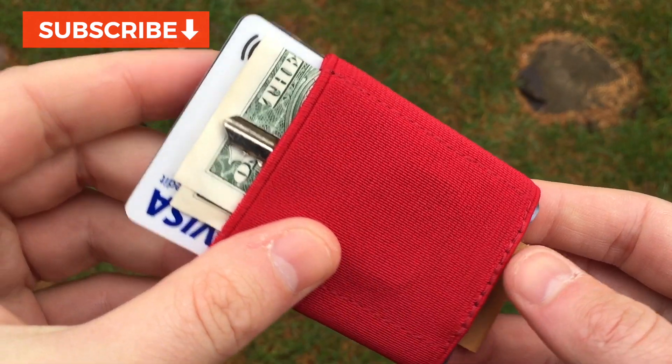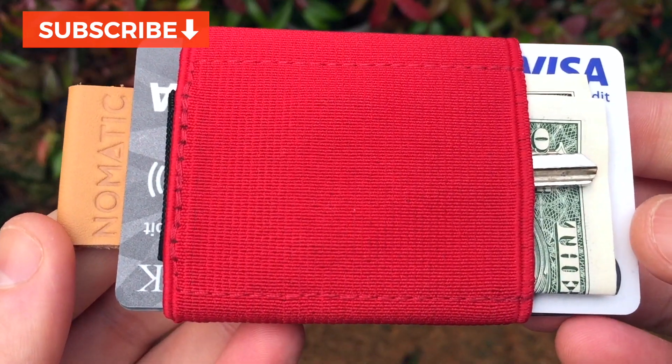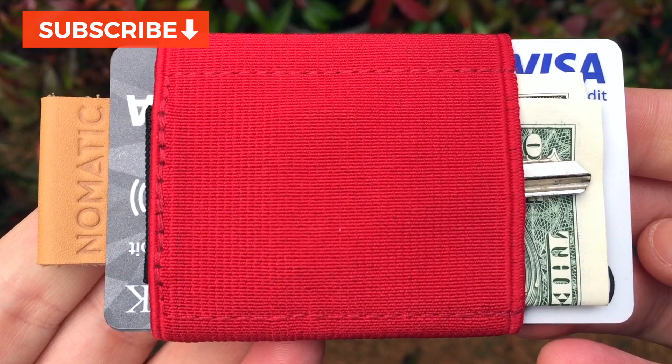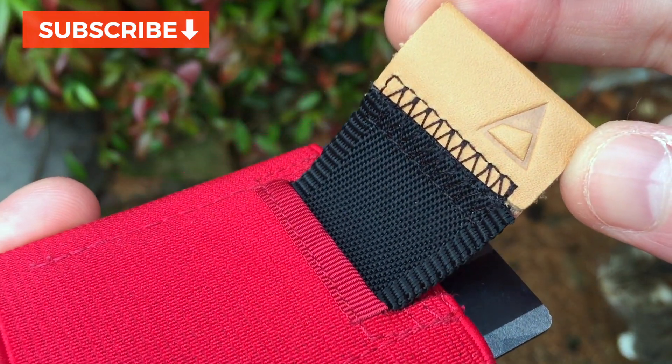I dropped a link in the description. For disclosure, it is an affiliate link, which means I may earn a small fee at no extra cost to you if you buy an item. Check out more of some of the best wallets I've reviewed this year by clicking here or checking out the item description. Or subscribe for more product reviews. Thanks.